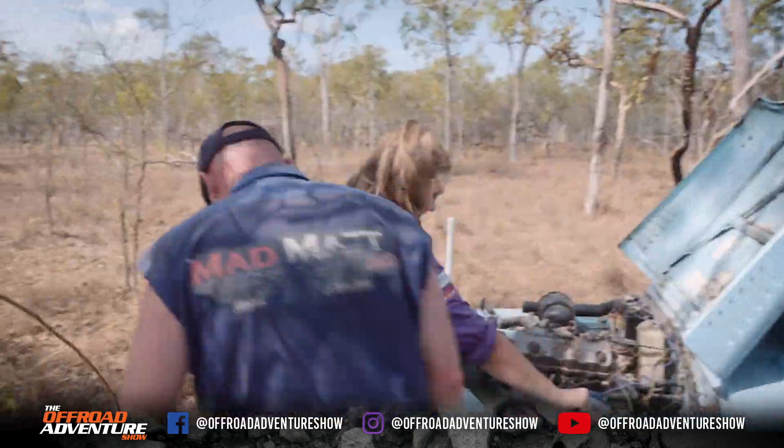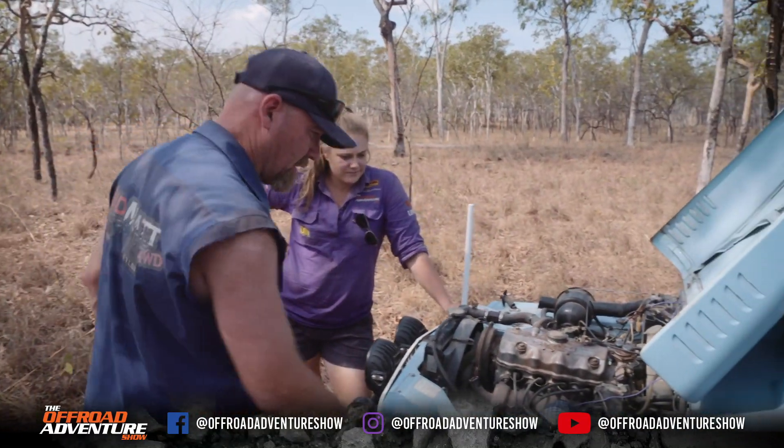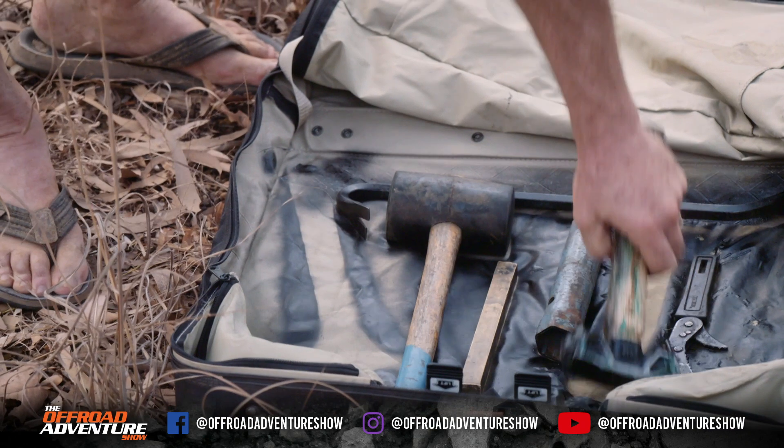It's getting hot. It looks like we're going to have to change this thing. Yeah, I reckon it's time to just get it done. She keeps cutting out. I'll swap it out with the old one and we'll just go with that.